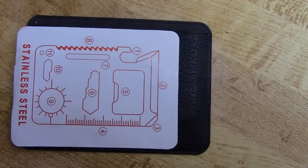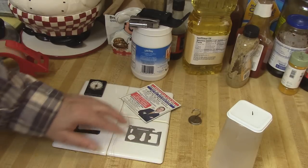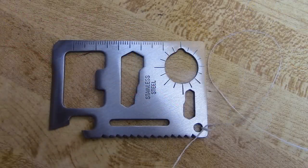The instructions have a diagram with numbers. I figured out about eight of the features, but the last one was most intriguing — it's supposed to be a compass. If you look at it, there are some lines that indicate the cardinal points of a compass, but it's not really a compass. So I was thinking about how I could make it into one.